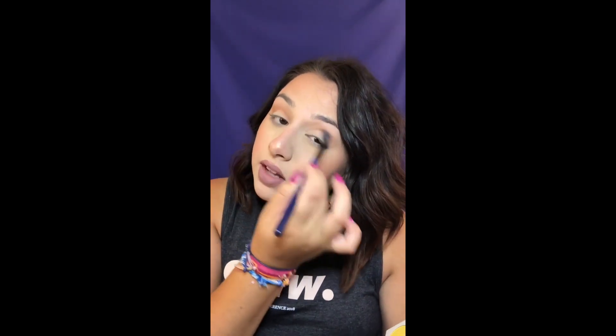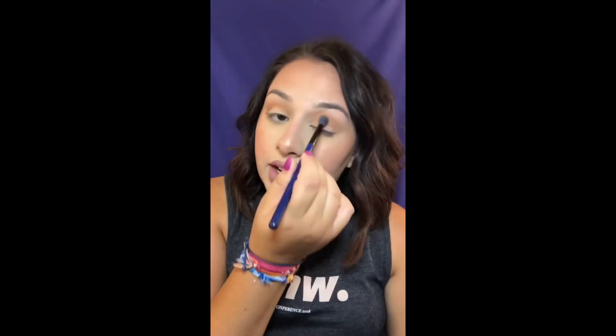ColorPop eyeshadows are honestly the best eyeshadows on the market in my opinion — they're not overpriced whatsoever and they don't have fallout. They're always so consistent in their formula. I try to cut down on buying eyeshadows now because I have so many. The first palette I bought in a while was the Norvina one, and the last one was probably the Fenty Beauty Galaxy palette I got as a gift. You really cannot use that many at once.